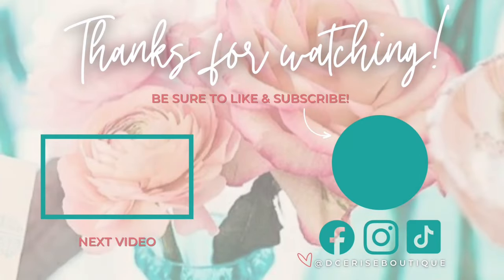Thank you guys so much for watching. If you have any questions or comments, go ahead and drop them down below. Be sure to like and subscribe to my YouTube channel and follow me on Facebook, Instagram, and TikTok at D3s Boutique. Also, come hang out with us in my Facebook group for makers, Tumblr Tutors, linked in the description below. See you guys next time.